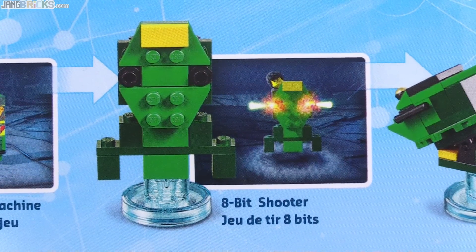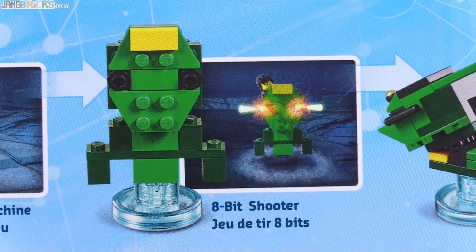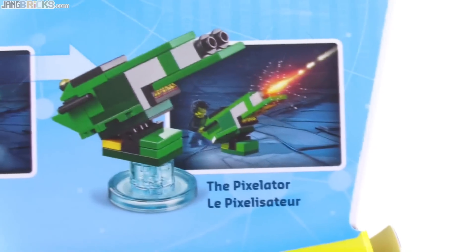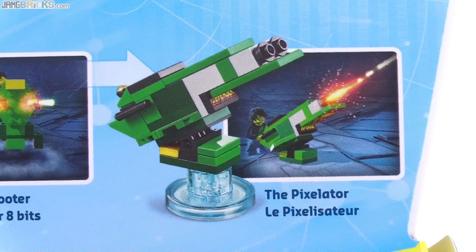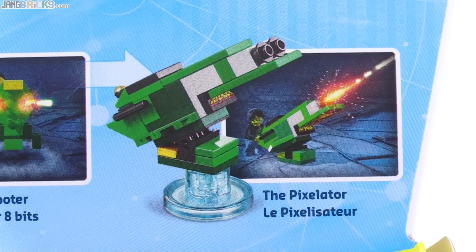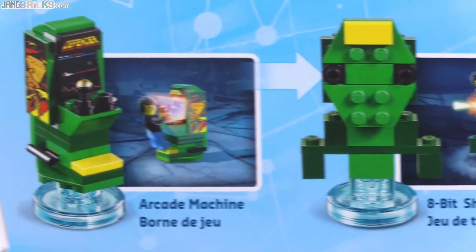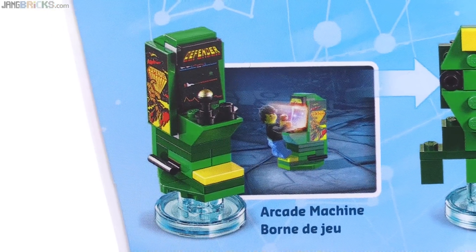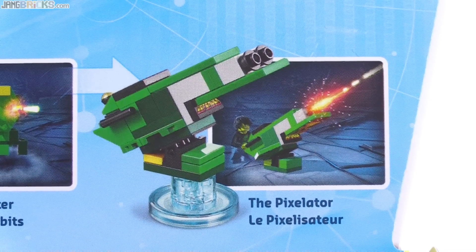The first rebuild, called the 8-bit shooter, is something you can actually ride around on, shoot, and it flies. The second rebuild is pretty cool in that it's just so different. You have to consider that it uses all of the pieces of the original arcade cabinet build, which makes that original build look much better when you consider how far they can change it. But this second rebuild is basically just a ground turret.